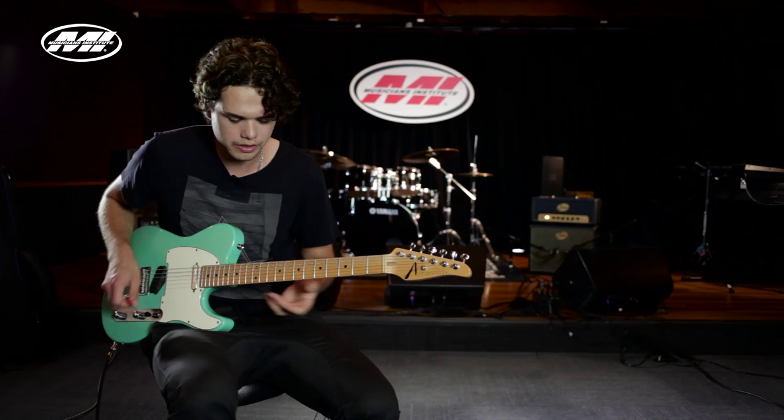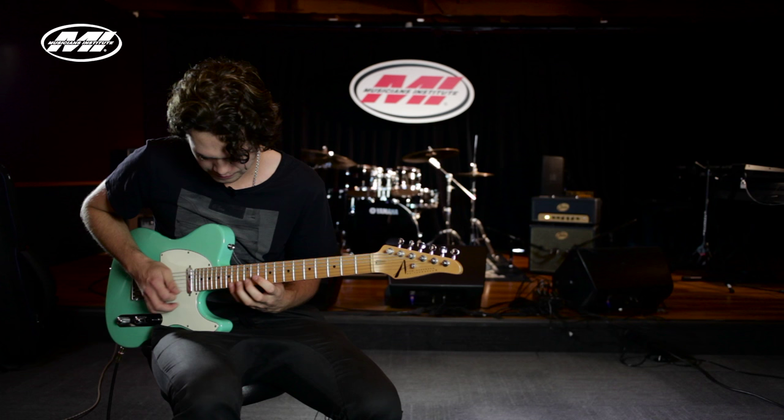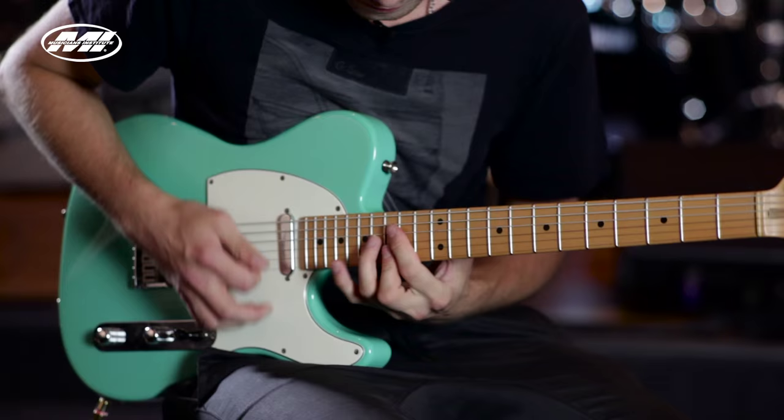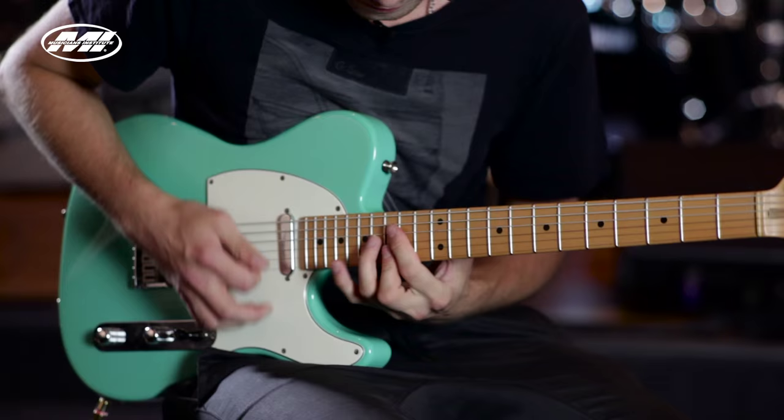Another thing you can do is add some single note stuff, some melody to make it interesting, so you can build into it. That's it for this lesson — hopefully you guys can take some of these techniques and use them in your own playing. Thank you so much for watching, and I'll see you next time.